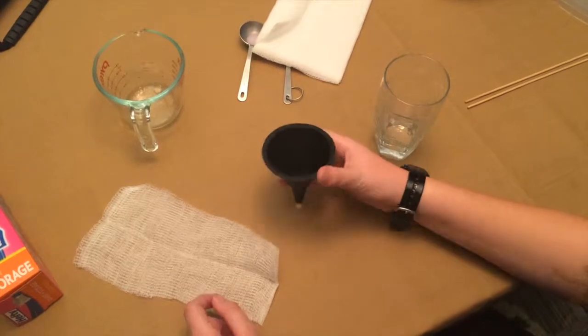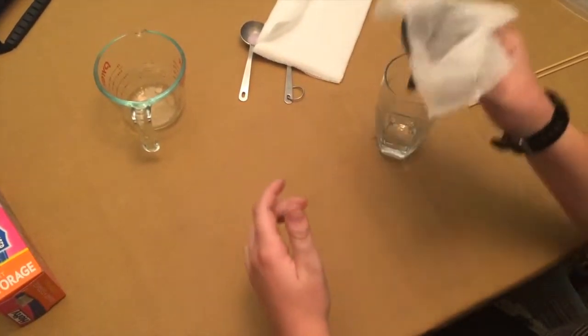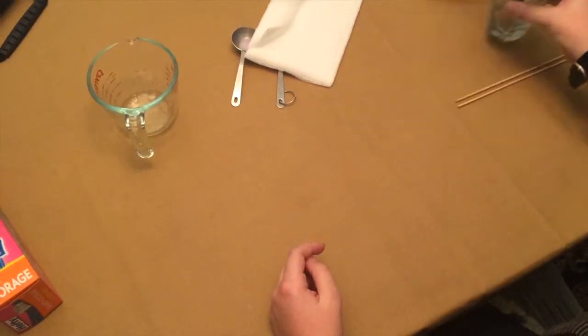Your second step will be to take your funnel, line it with cheesecloth, and put it in your glass and set that aside.